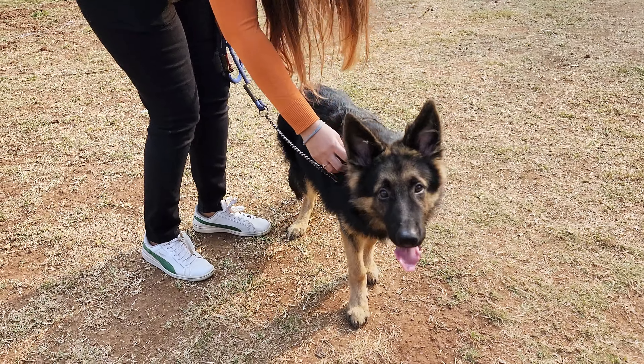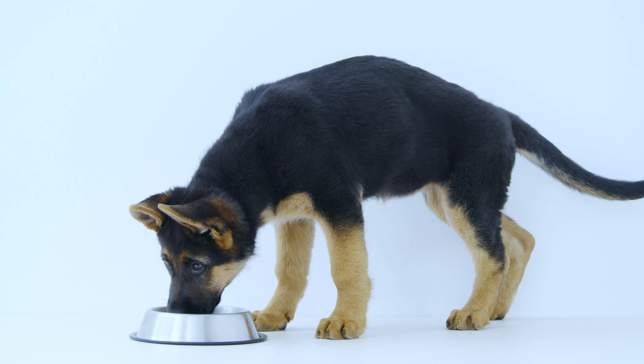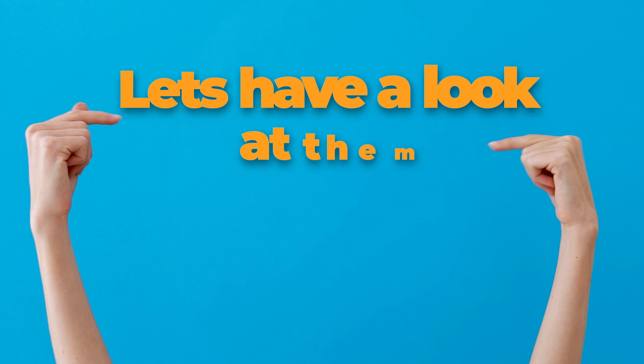A healthy German Shepherd should look athletic, not skinny or overweight. But if your German Shepherd is underweight, there are ways to help them gain some healthy pounds. Let's have a look at them.